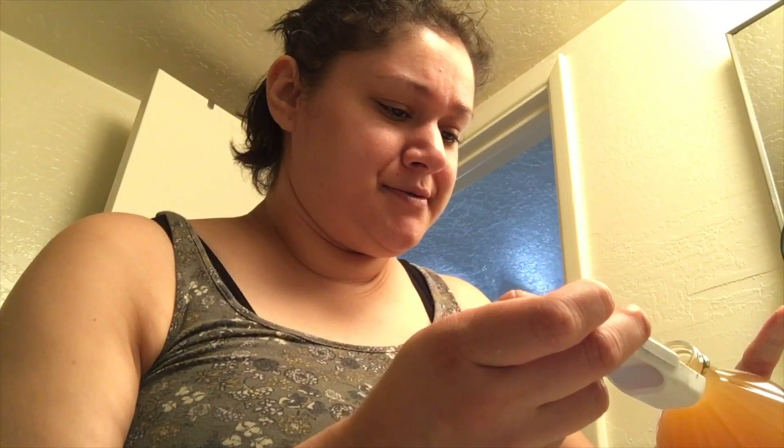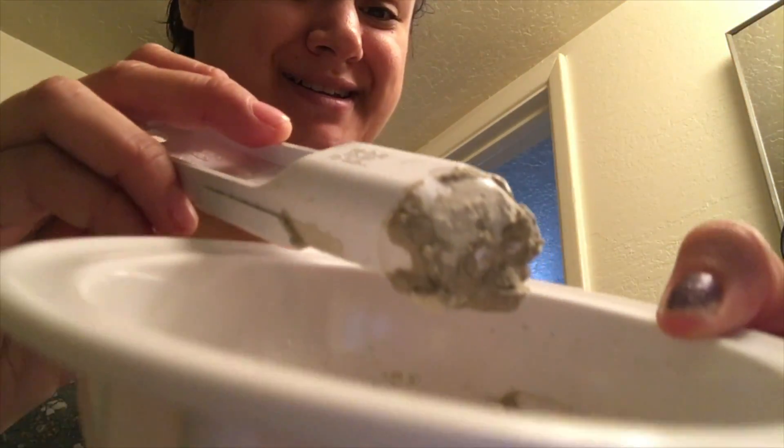I pour in two tablespoons of apple cider vinegar and wow — it automatically fizzes, which is a little surprising. I add a bit more apple cider vinegar. The fizzy reaction made me a little nervous, but I'm going to mix it really well and make sure all the lumps are out. I have a little craft brush that I use for my charcoal and glue mask, so I'll use that to apply this today.